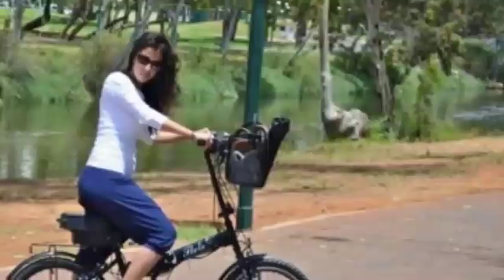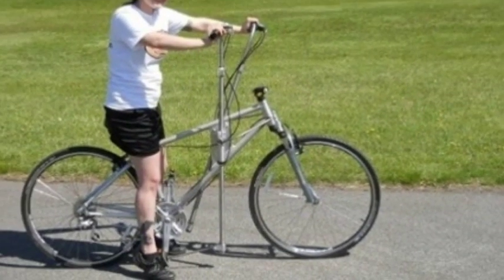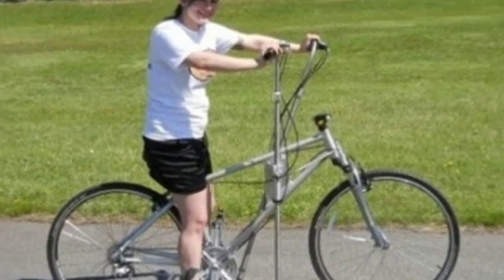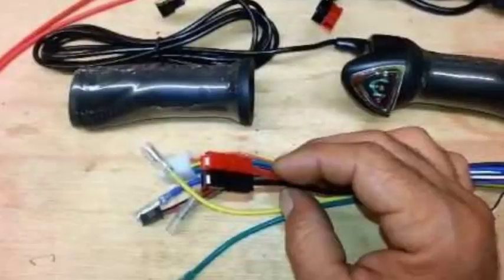The kits give a converted bike a range of about 23 to 30 miles (32 to 49 kilometers), on a 24V lithium battery that takes about 3 hours to charge fully, with a top speed of 20 miles per hour (32 kilometers per hour).